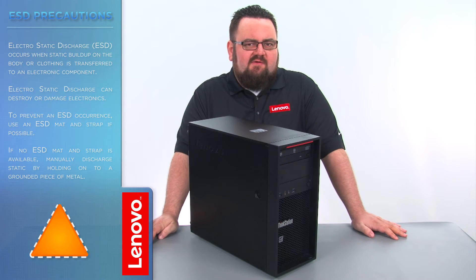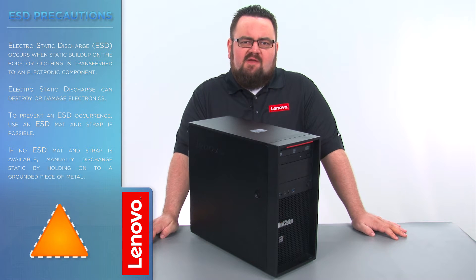Before we continue, we need to make sure that we are protected from electrostatic discharge or ESD. Make sure to shut down the computer and disconnect all cables and accessories from the system. For further information, watch our Understanding Electrostatic Discharge video by clicking the link in the description.